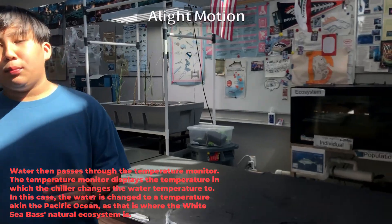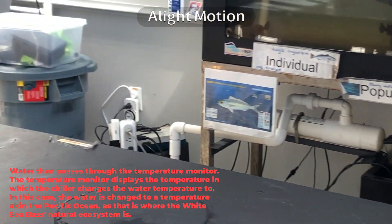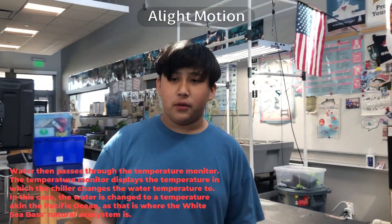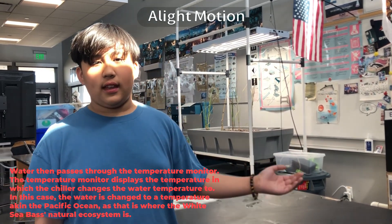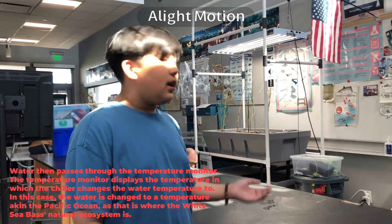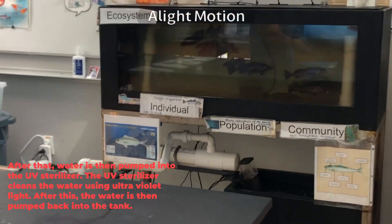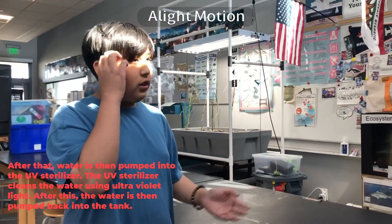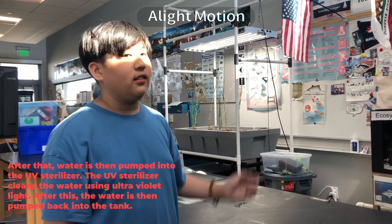The temperature monitor displays the temperature which the chiller changes the water to. In this case, the water is changed to a temperature akin to the Pacific Ocean, as that is where the white sea bass's natural ecosystem is. After that, water is then pumped into the UV sterilizer, which cleans the water using ultraviolet light. After this, it is pumped back into the culture tank.